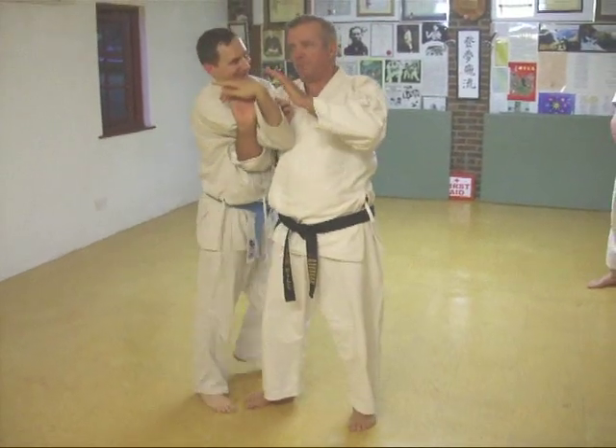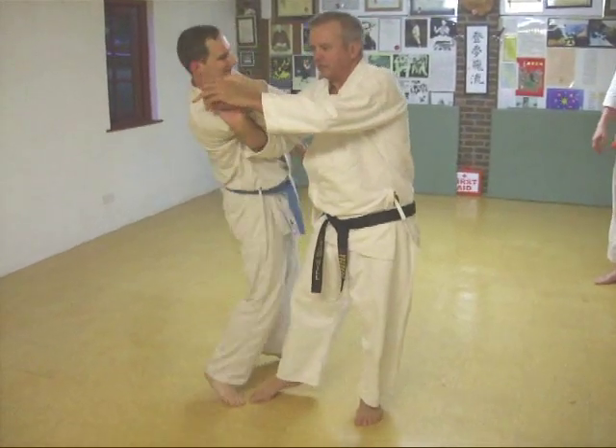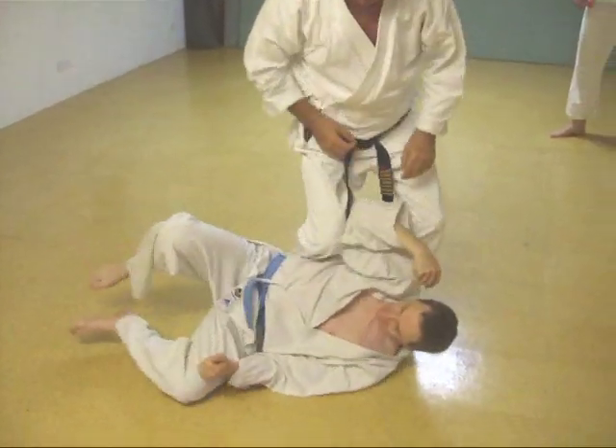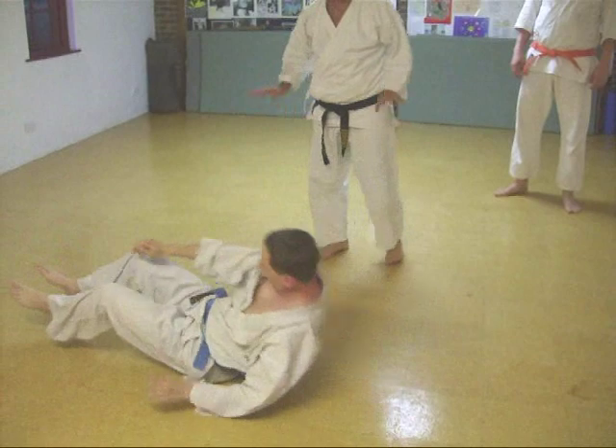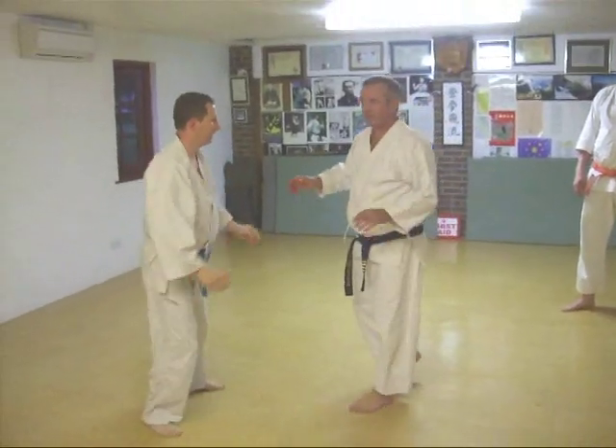I'm going to release this arm. It's going backwards — I'm just going to do that. Finish. Yeah? Can you see, it's very efficient because no other — she's... Very good.